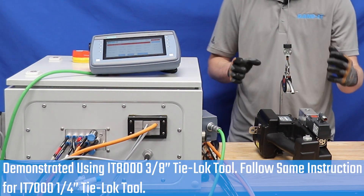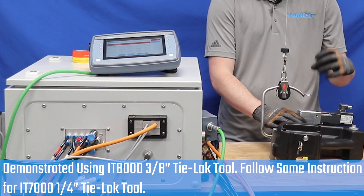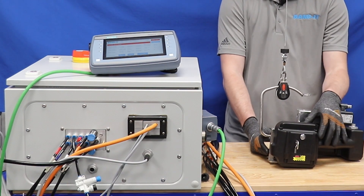For the IT-8000 system, we have the tool which is tensioned with an electric motor, and then there are pneumatic cylinders that drive the punch and cut.